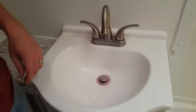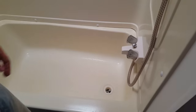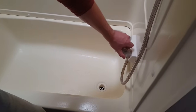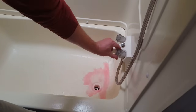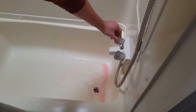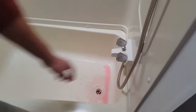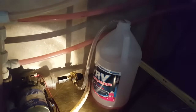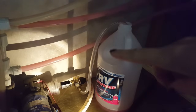Before we do the tub, I'm going to run out and double check our antifreeze bottle to make sure we have enough. Now we'll do the bathtub - cold water first, then hot water. We did the tub. We still have a little bit of antifreeze in the bottom of the gallon but it was starting to have trouble drawing it, so we're going to switch gallons.